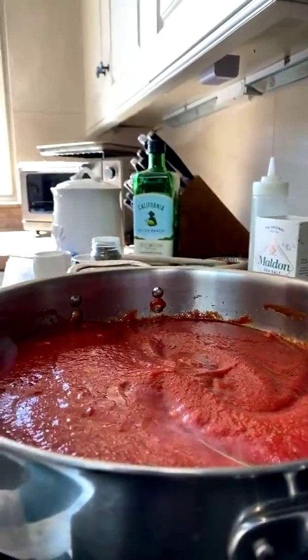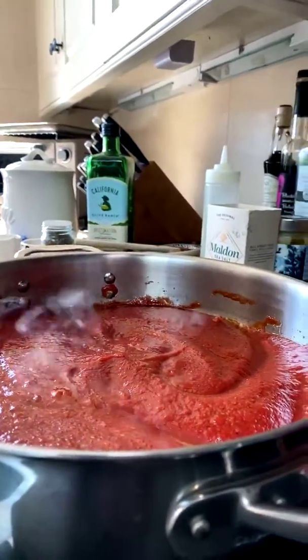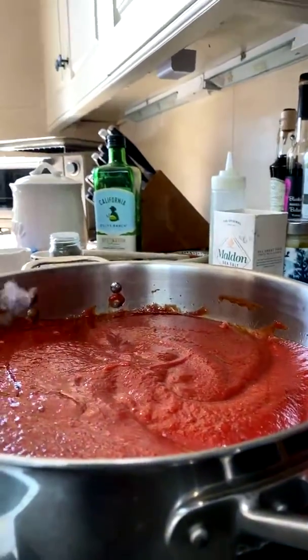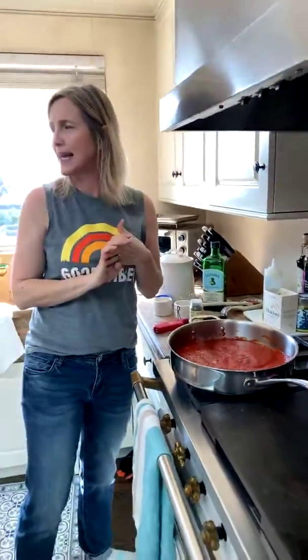We're just going to simmer the sauce away. Now it's simmering nicely. Alexa, set timer for 10 minutes. With the meatballs, you're just wanting to get them browned to start the cooking process — you don't want to put raw meatballs straight into the sauce. When the meatballs are done I'll set them aside, and when the marinara is finished, I'll finish the meatballs off in the sauce.